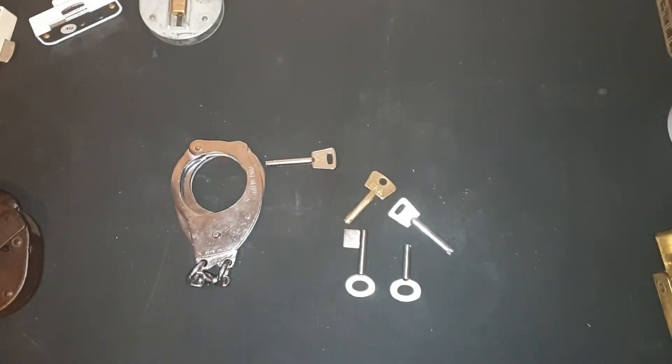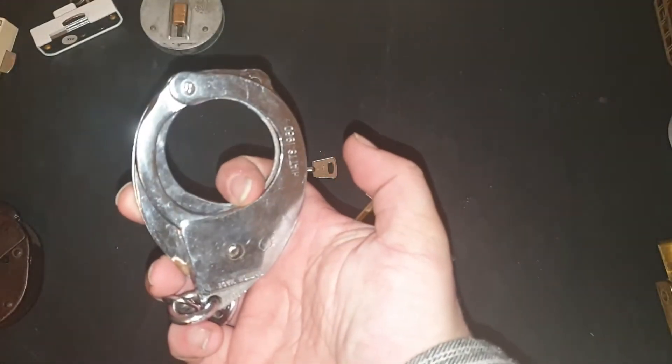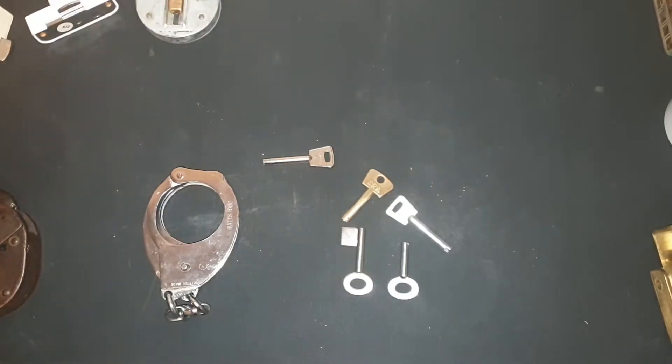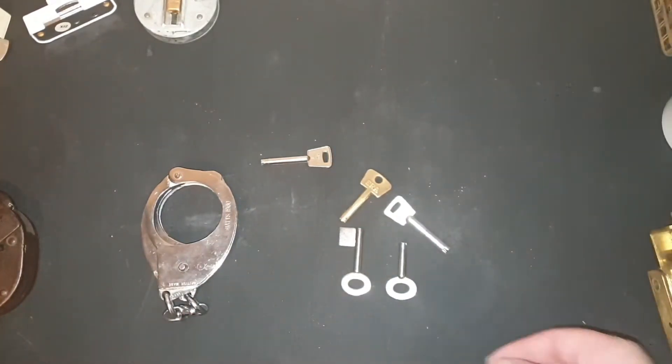Hi! Deadlocks here again, and today we're having a look at where to acquire some keys for the Hi 1960s. You see them an awful lot on eBay but you don't usually see them with keys, so this is a selection of where to get them.